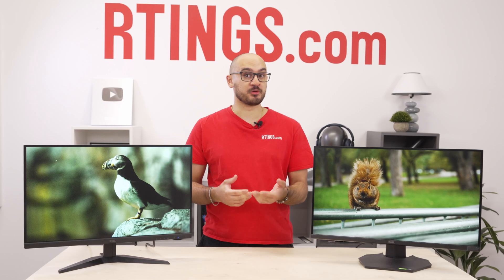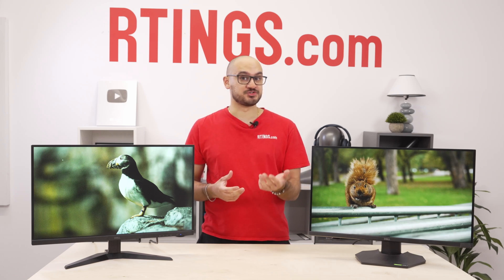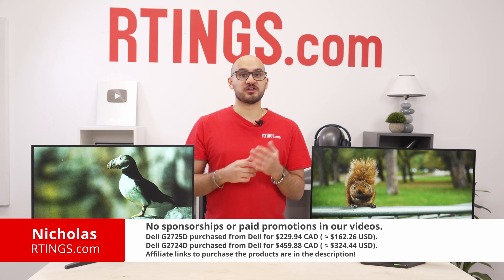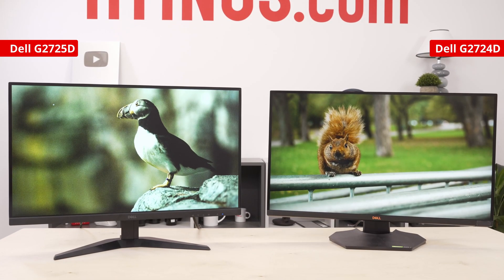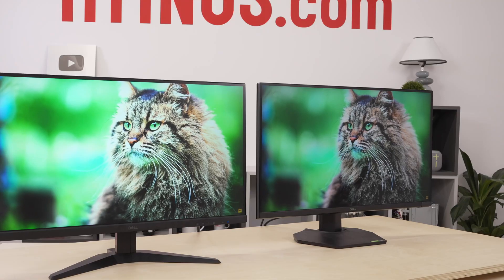In the tech world, we often see companies release new models that have improvements on older, popular models. Think about the differences between the iPod Nano and Touch, but sometimes they also drop the ball on these new models. Hey, I'm Nicholas from Ratings.com. Today we're going to take a look at the new Dell G2725D and compare it to what it replaces, the popular G2724D.